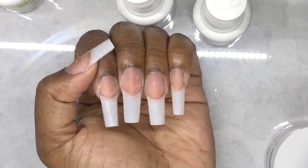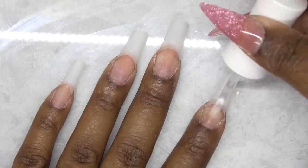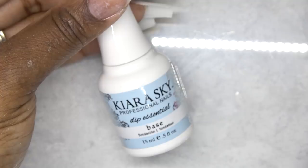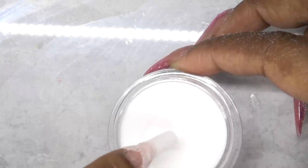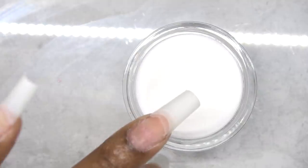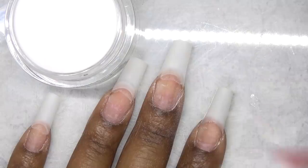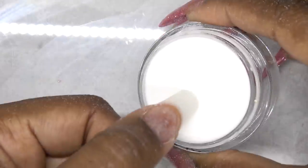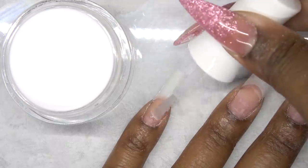After shaping the tips, I'm going to go in with the Bond, which is a dehydrator. I'm just concentrating this on my natural nail. Taking the natural powder, I'm opening that up so it can be easy to get to. Then I'm taking the base and applying that to where my natural nail and the tip meets, just to fill in that area first. Dip that in and then brush it off, and I'll do that for all of my nails. Because my nails are long, I want to make sure they do not turn out extra flat, so I'm making sure to build up the curve and shape as I'm dipping.